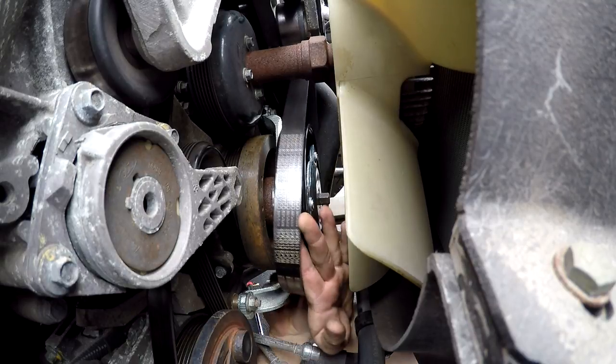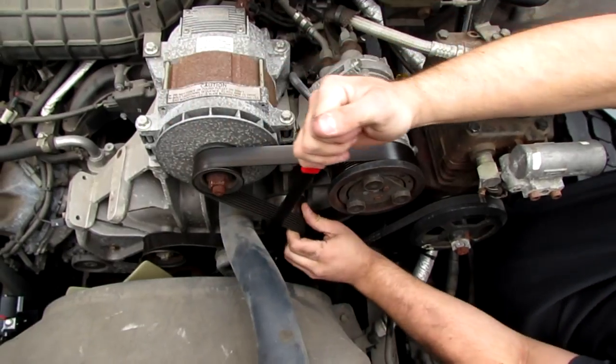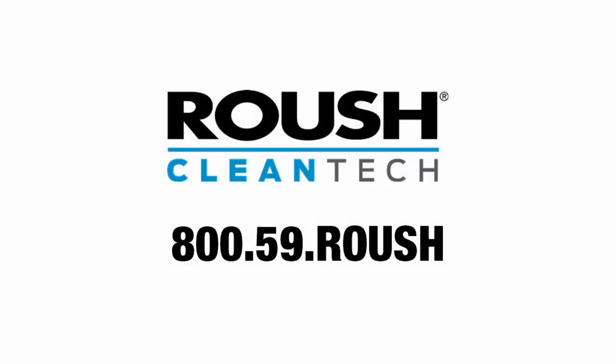Remove the chain wrench. Inspect the belt for damage, then reinstall. For any questions, please contact Roush Cleantech at 800-59-Roush.